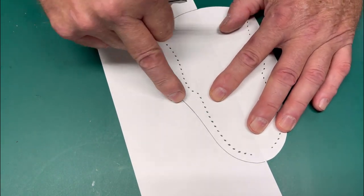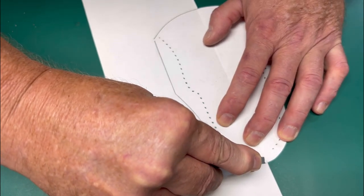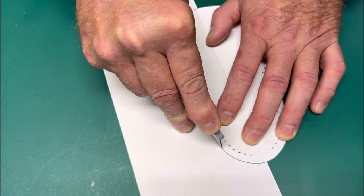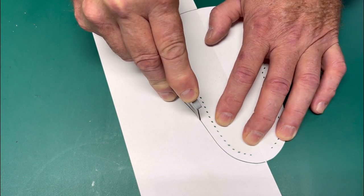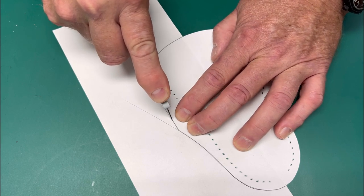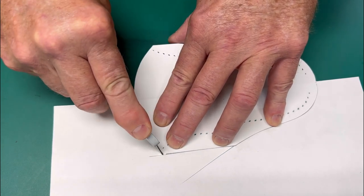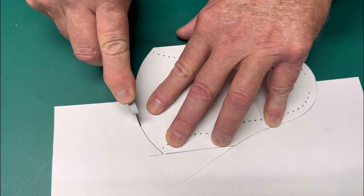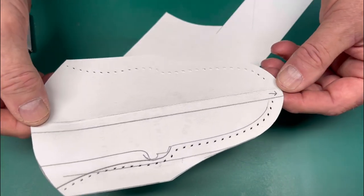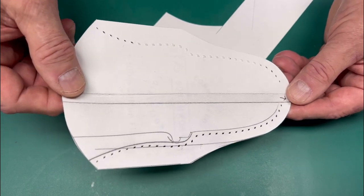On the mirror side of the sheath, it's very important to split that line. If you do this accurately, when it comes time to fabricate and sew the main seam together, you won't have too much sanding to do — it'll be pretty clean. Take your time. Now we have our sheath pattern and everything is in place. Let's go ahead and transfer this to our veg-tanned leather.